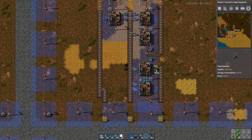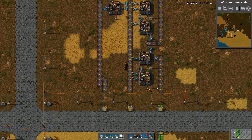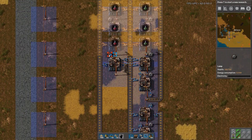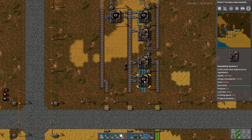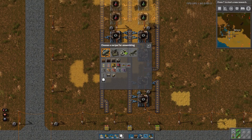You may notice that I'm using blue inserters, and blue inserters are not like the early, early game. You can start by using the yellow inserters. However, in order for this to actually work and operate at the speed that it's designed for, it needs to be blue inserters. That is important, but it will start — you can get the ball rolling with just yellow inserters.